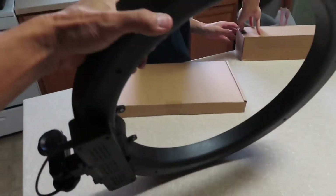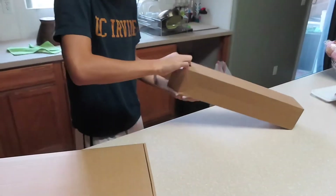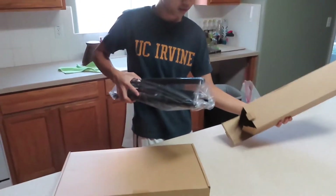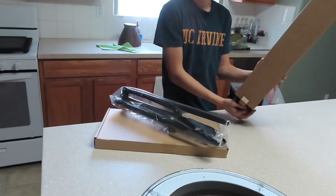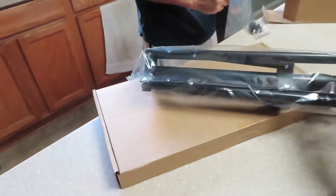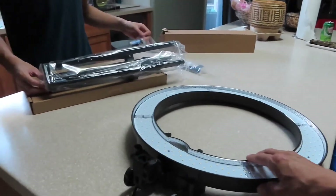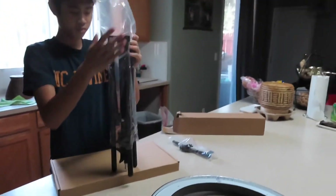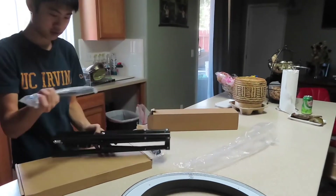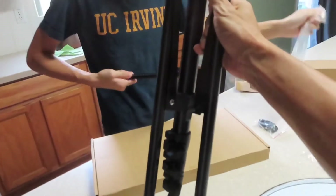I don't know what this is. This thing goes on the bottom of there. Let's see what it is. Yep, it's a tripod. Oh yeah! Don't tell me that's for the iPad — the stand for the iPad? That looks like the stand for the iPad here. It is for the iPad. It looks like a stand for something here, guys.